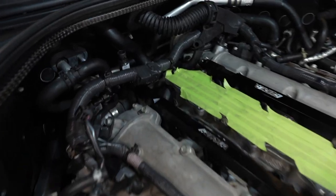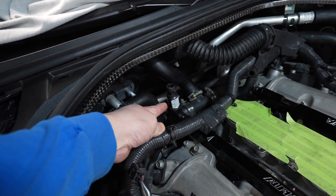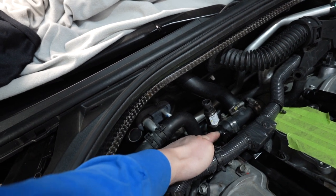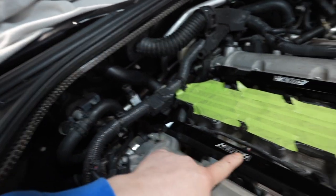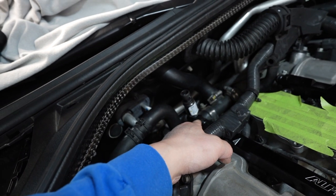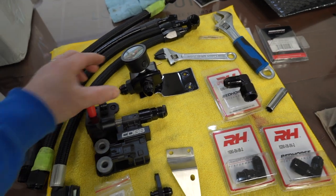The Cobb kit is a dash-6 and the AMS fuel rails are a dash-8, so we've got to change out a couple of fittings to make that fit. On my previous vlog we installed the flex fuel pressure sensor from Cobb, and we had to get an adapter for a dash-8 because the Alpha fuel rails are a dash-8.